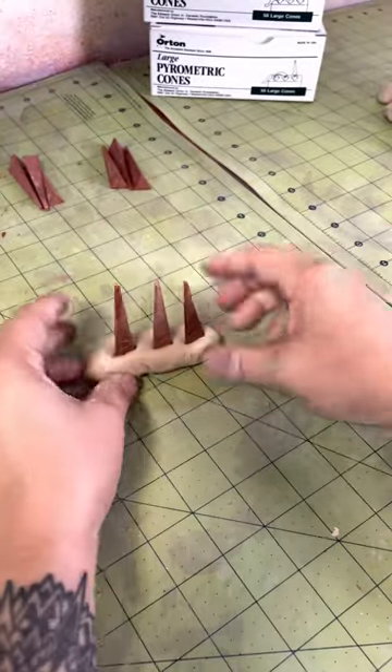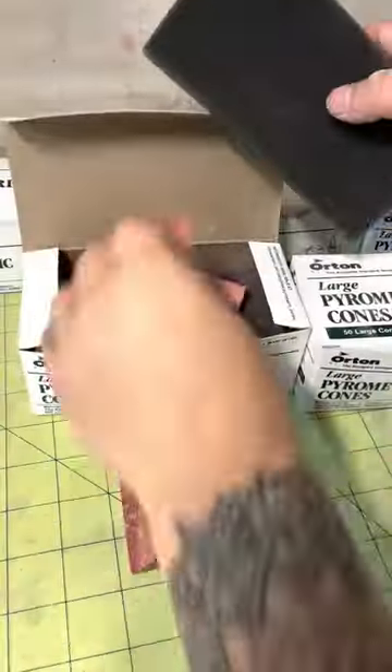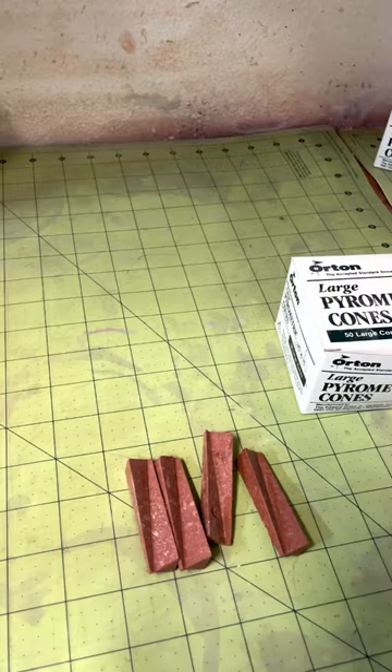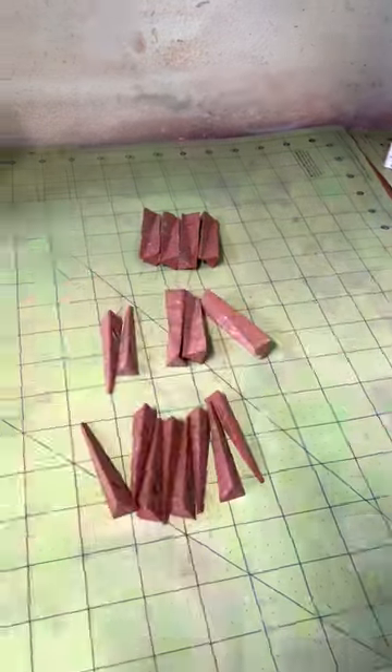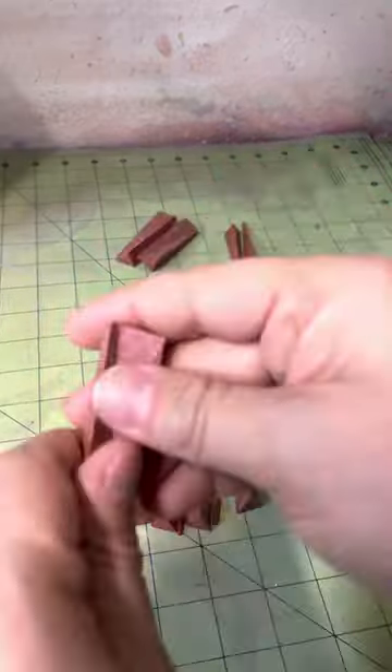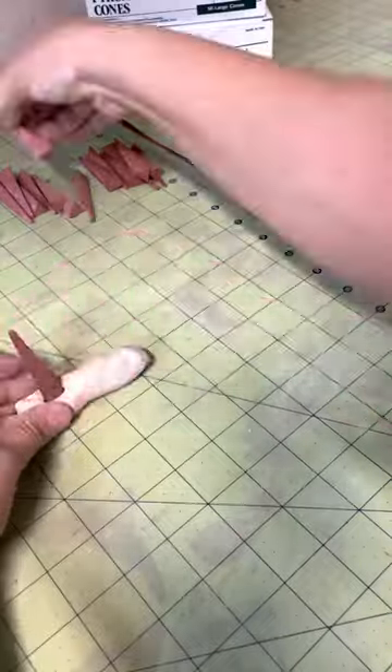Let's talk about pyrometric cones. These little guys help you understand what temperature your kiln is firing at. Most electric kilns come with a temperature gauge built inside, but sometimes that gauge can be faulty, and it only registers a temperature in one area of the kiln.